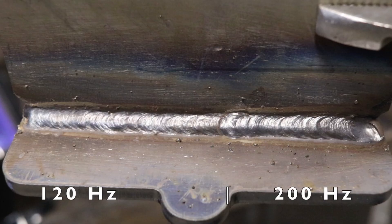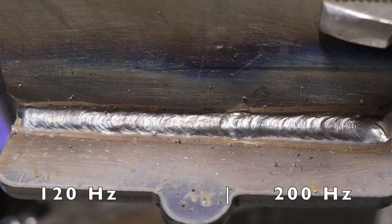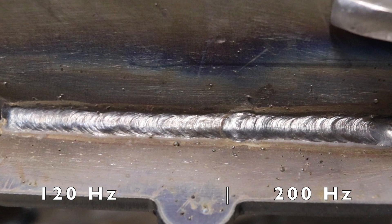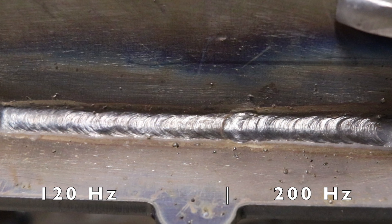So that side is 120 hertz, and where I tied in is 200 hertz. It actually kind of refined that puddle and made it a little bit tighter, because the actual change in frequency is happening so quickly.